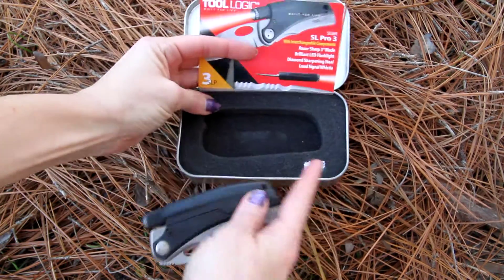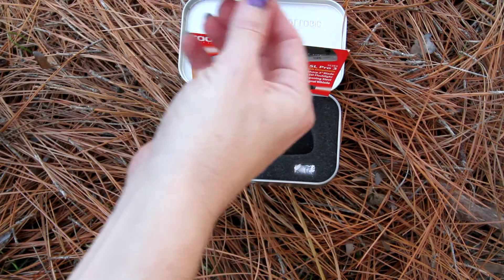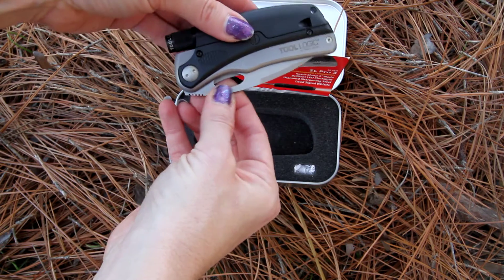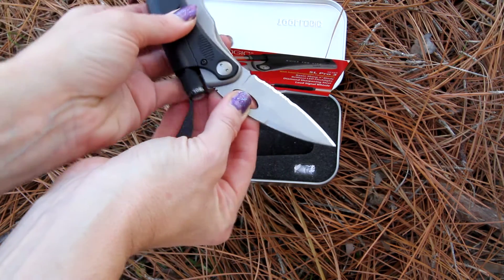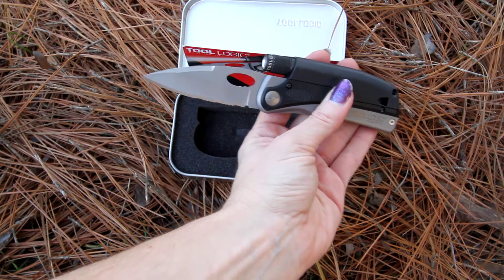It does come with the batteries right there for the flashlight. The finger hole is going to help allow for easy opening. The knife is going to be half serrated, half fine edge.